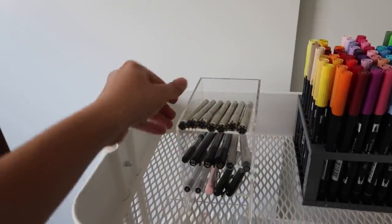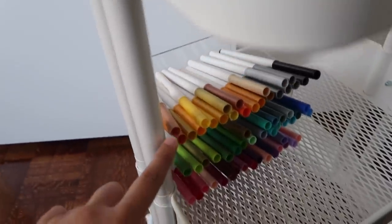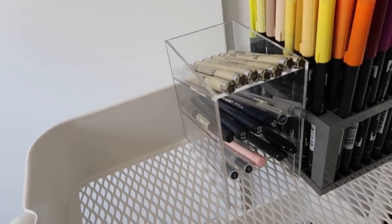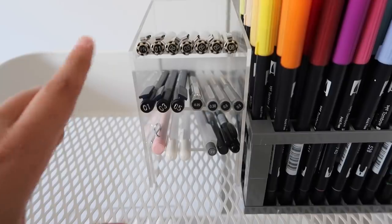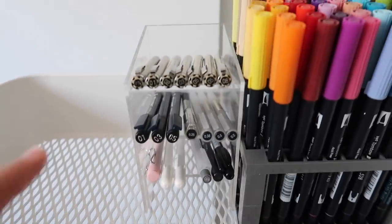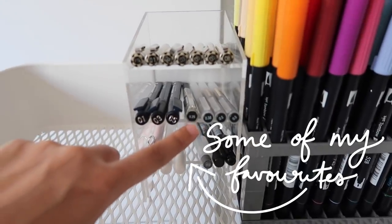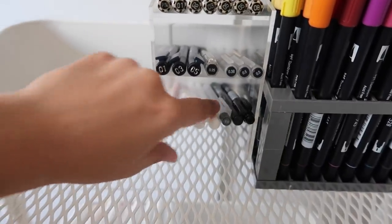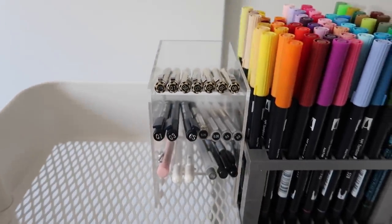I'm also adding this acrylic organizer for my black pens — it's the same organizer as the one on the second level organizing my Crayolas. I love these acrylics from Muji; the quality is great and I love the angle on them, makes everything look very clean. I rearranged them so the sizing increases across the different pen types: microns at the top, Tombow black pens in the middle with the Muji 0.38, 0.25, and 0.5, my Lamy pen, gel white ink pens, jelly roll pens, and some other random ones.